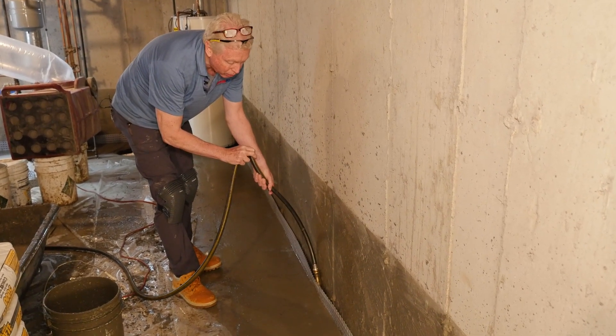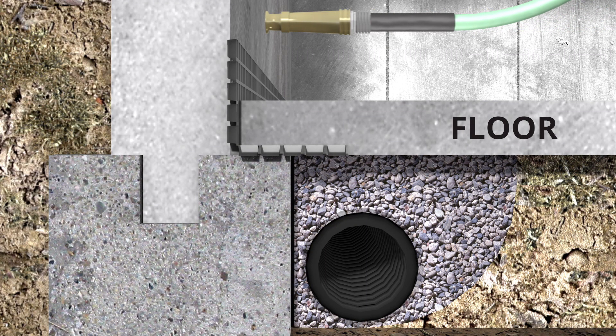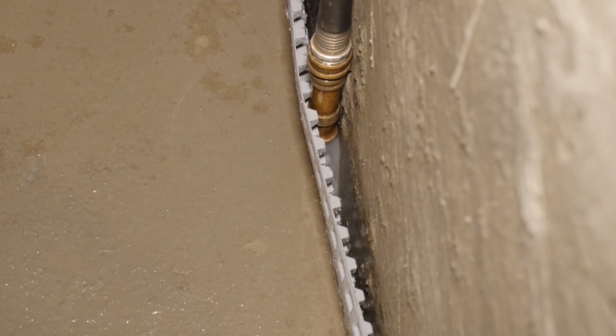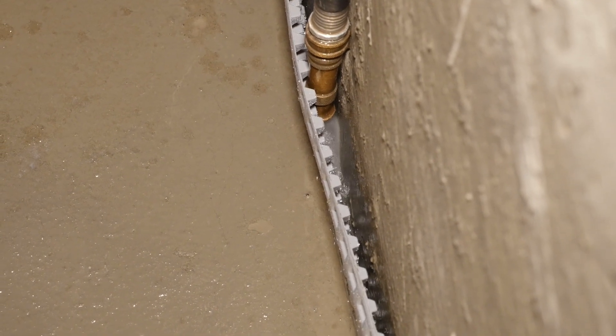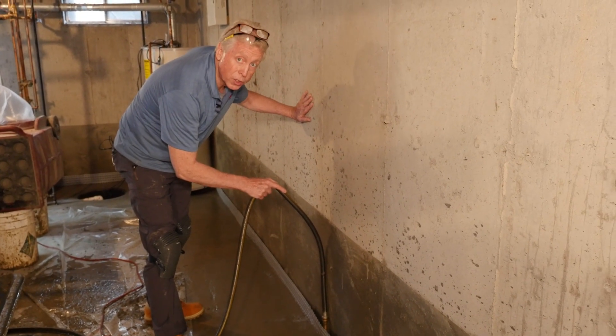This is a super test for any waterproofing system. We get up to full velocity, and we're also doing it while our SuperCrete product — the cement that we put back — is still wet. If we were doing this test on some of those drainage systems that sit on top of your footing, right now we'd be seeing big puddles of water out around our feet over on top of the floor. You can see this is blasting and nothing. We could leave this on permanently and you'd never get water on top of the floor.